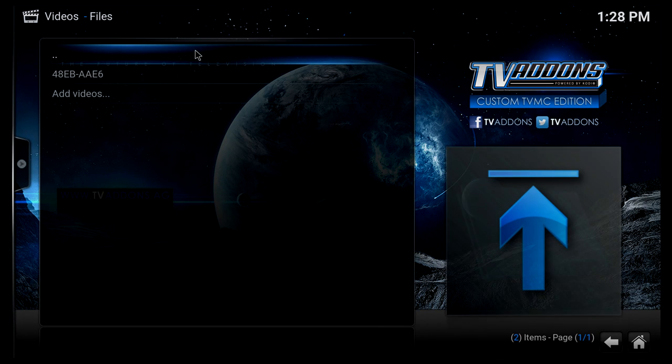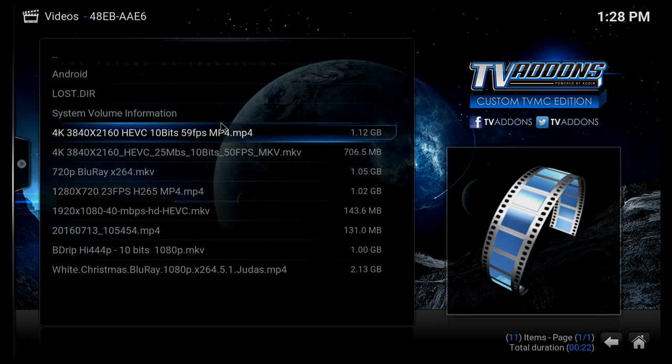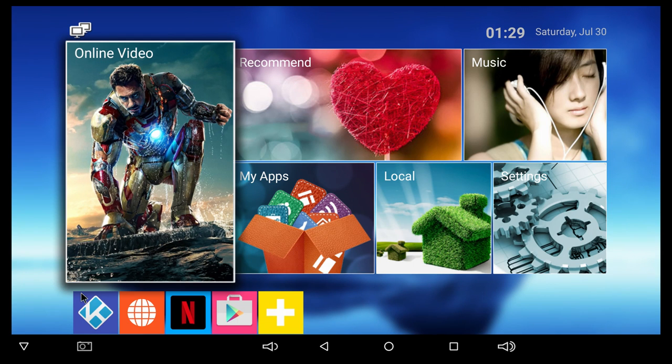Looking at files on the SD card, the first 4K file is one that doesn't really work well on S905X boxes. Let's see how it does here — and yeah, not great. The box is now frozen, showing just a black screen. No matter what I press, the box doesn't do anything.